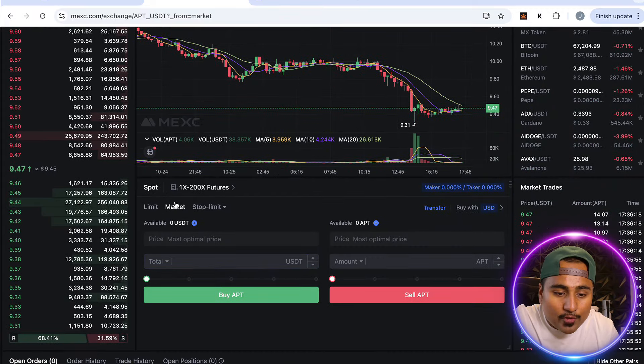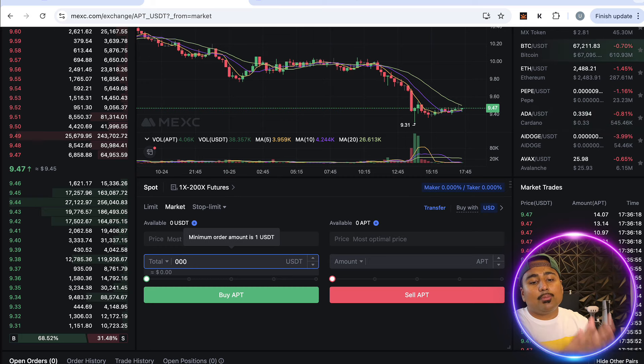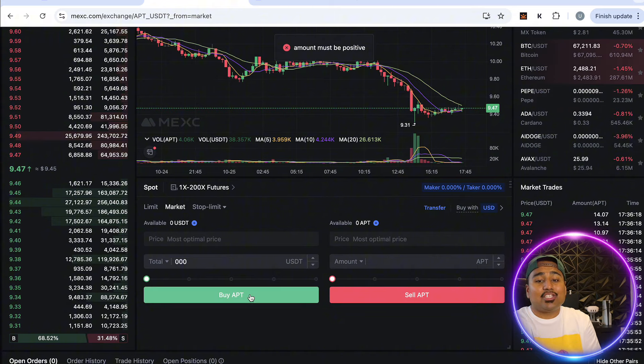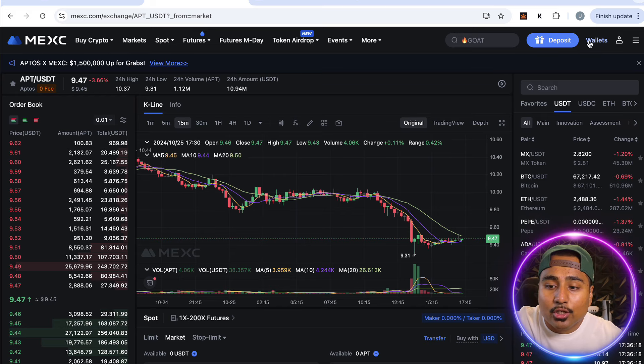It's as easy as that — we have it open here. Go over to Market, select the amount of money you want to swap. For example, if you put 100 USCT in your account, enter 100 USCT, click Buy, and just like that you're the proud owner of some OPTIS.